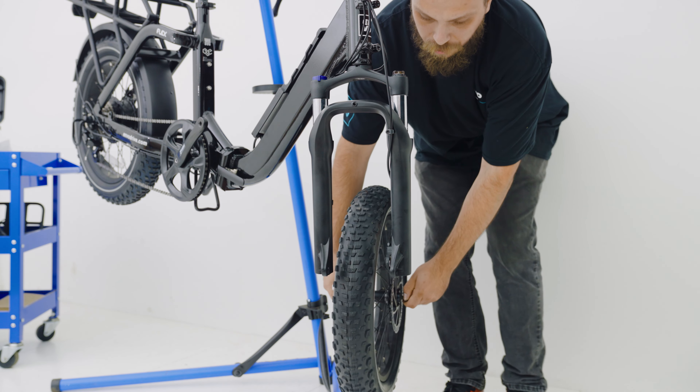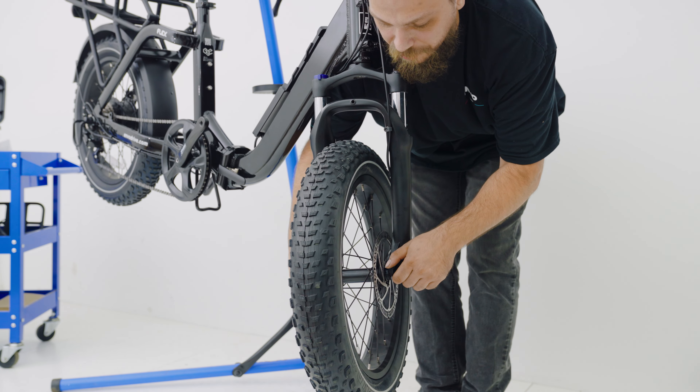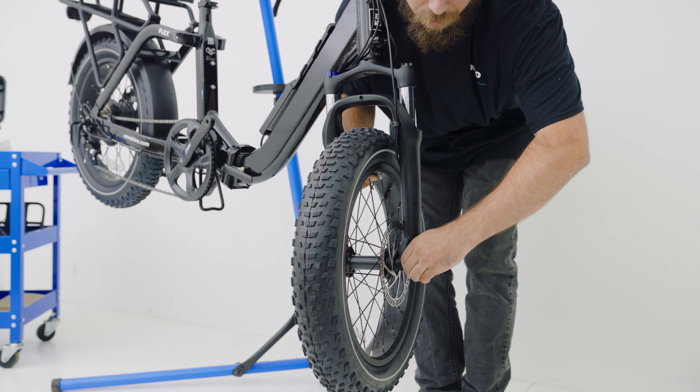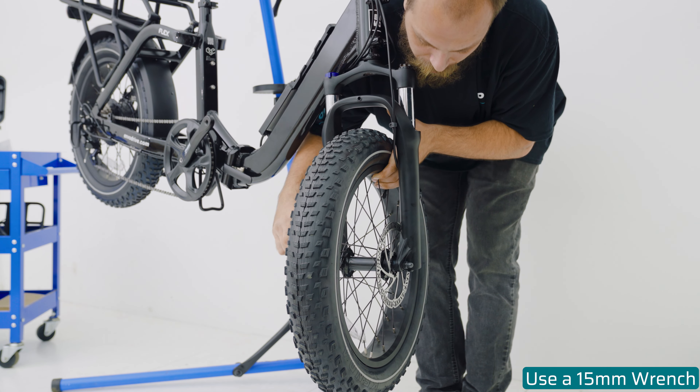The next step is going to be to put on the front wheel. Just make sure that you're aligning your disc brake inside of the disc brake caliper. Pull up on the wheel to ensure that the wheel is centered in the dropout. And with your 15 millimeter wrench, tighten the wheel.